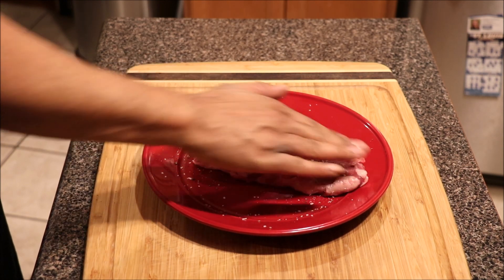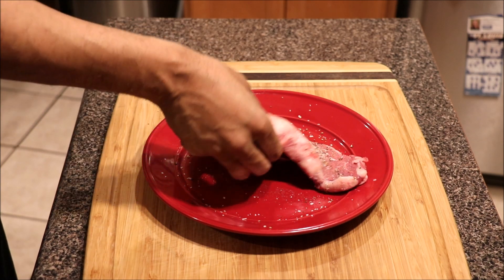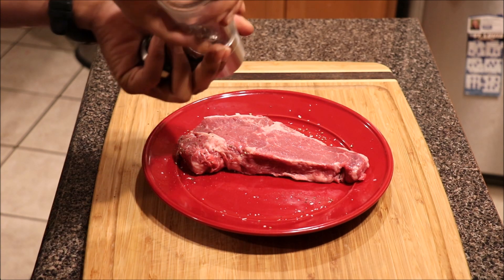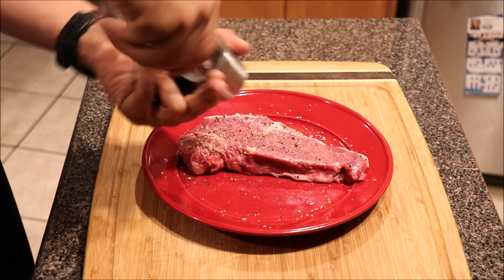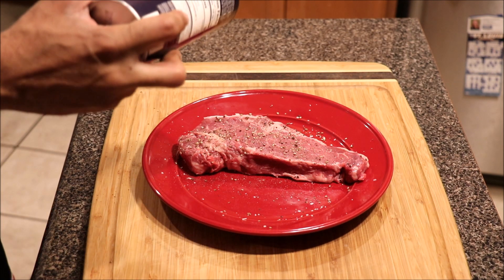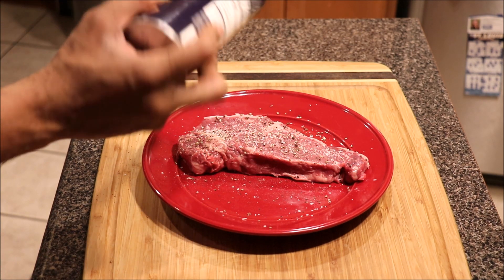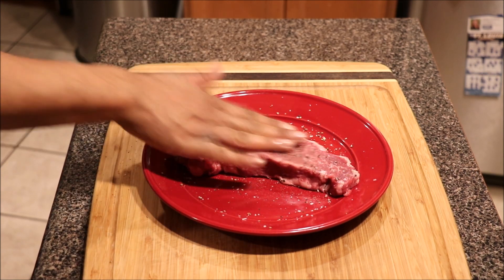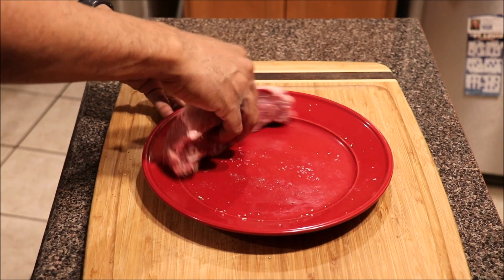We're just going to pat it in a little bit, then we're going to go over to the other side, add more black pepper, add more kosher salt. We want to flip it over and use the excess salt and pepper on our sides as well.